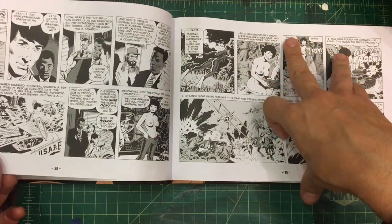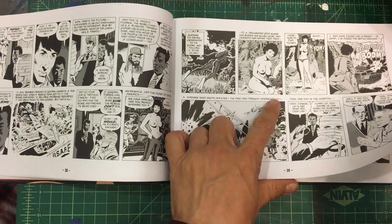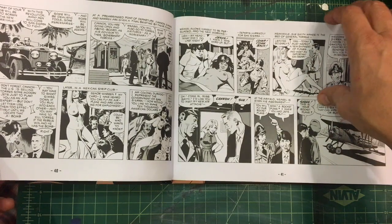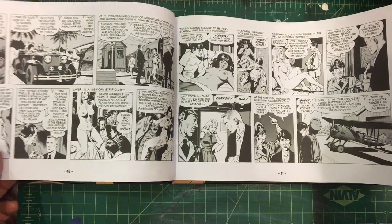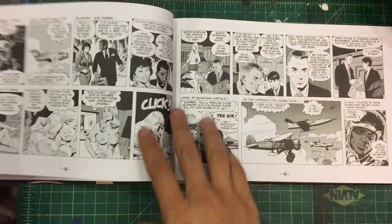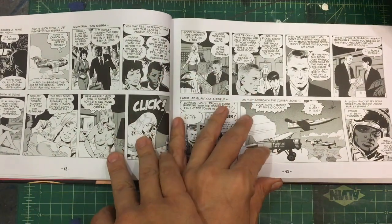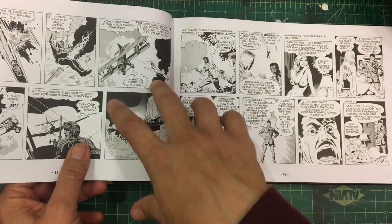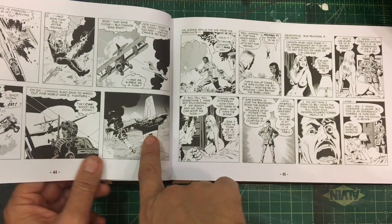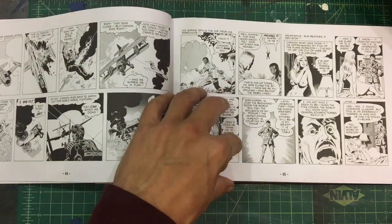Now he's going to go into South America, and Madam Toy's back — she's going to go into South America as well and work with this Fidel Castro type of character who potentially might have an atom bomb. So it's got that cold war spy-killing type of stuff. He was really good at drawing planes — he's got that Russ Heath style kind of thing going. It's pretty fun.